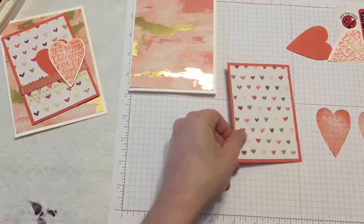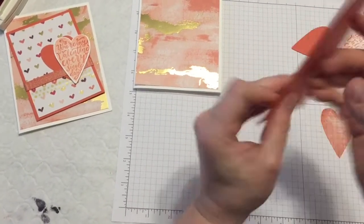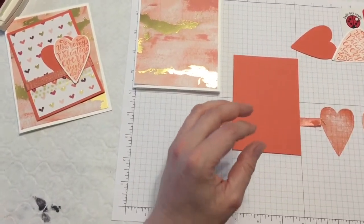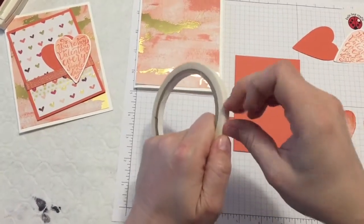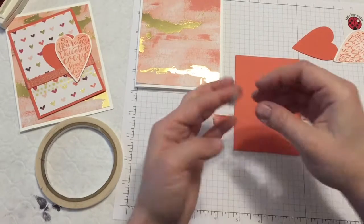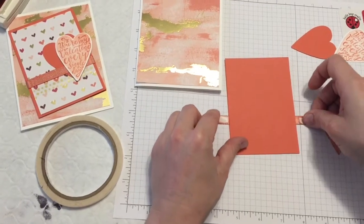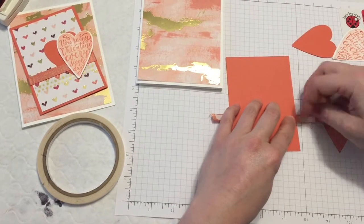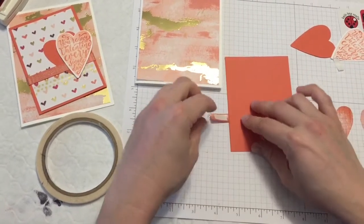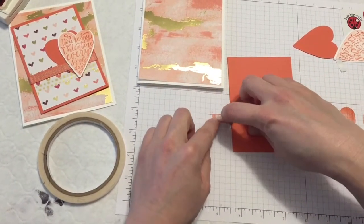My next step is to attach my ribbon. For this, you can use snail or tear and tape. I kind of like the tear and tape because it's a little bit more sturdy, so that is what I'm going to use today. You're just going to put some on one side, some on the other side. Now with tear and tape, the harder you push on it, the easier it is to get the paper backing off.